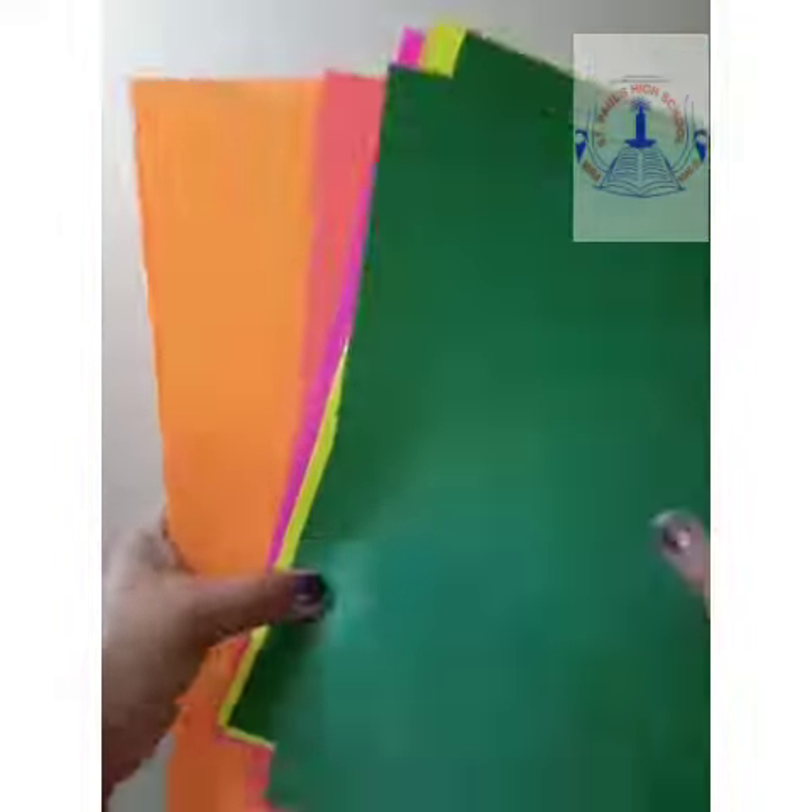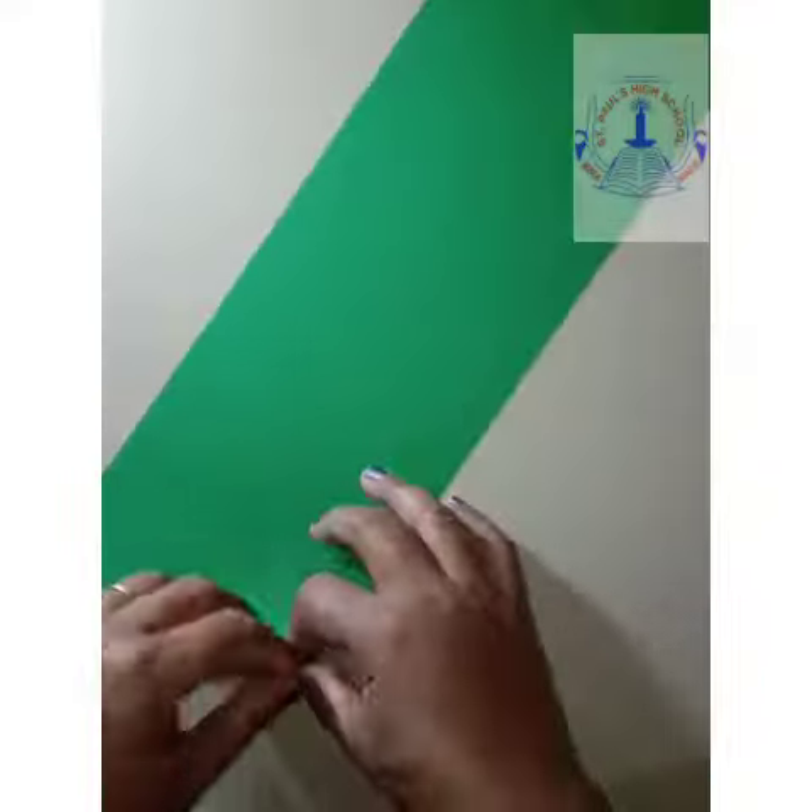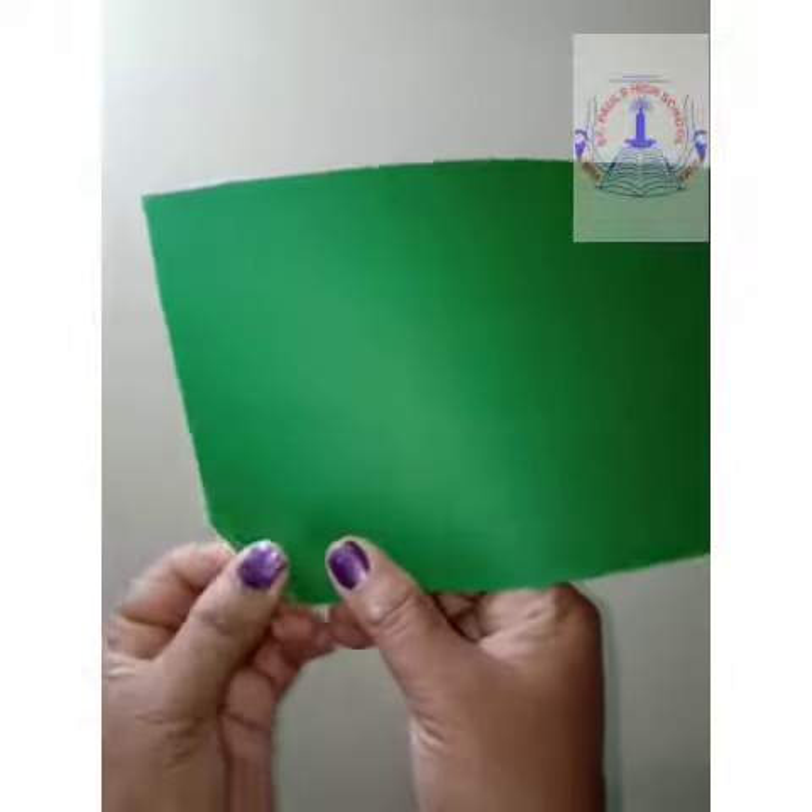For making flowers we need A4 papers, glue, scissors, pencil, scale. Roll out the green paper to make the stem.